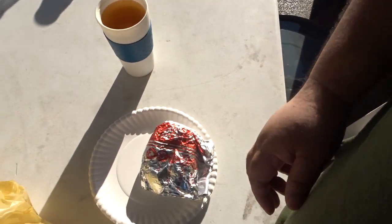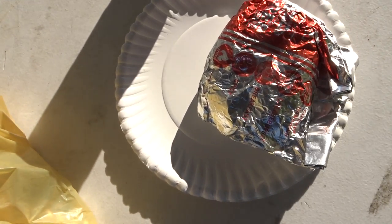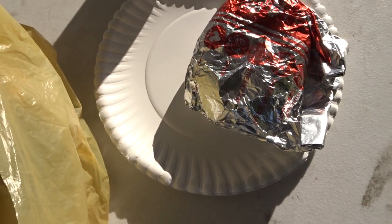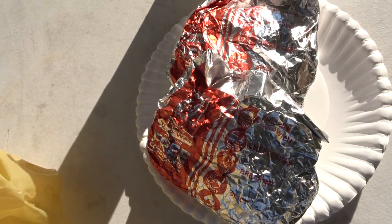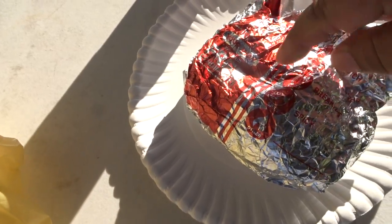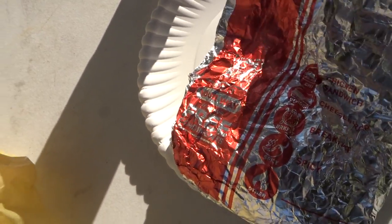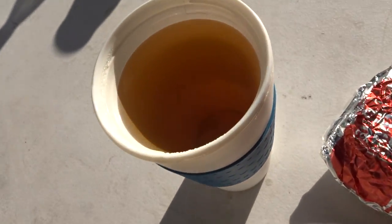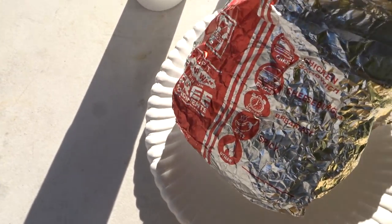I'm gonna show you what I got. Right there is the chicken sandwich or the cheeseburger, and I put a paper plate right there so I could eat this and see what it tastes like. Let me see if I can take one out and show it to you. I got my tea here, all set to go. All right, one-handed operation.